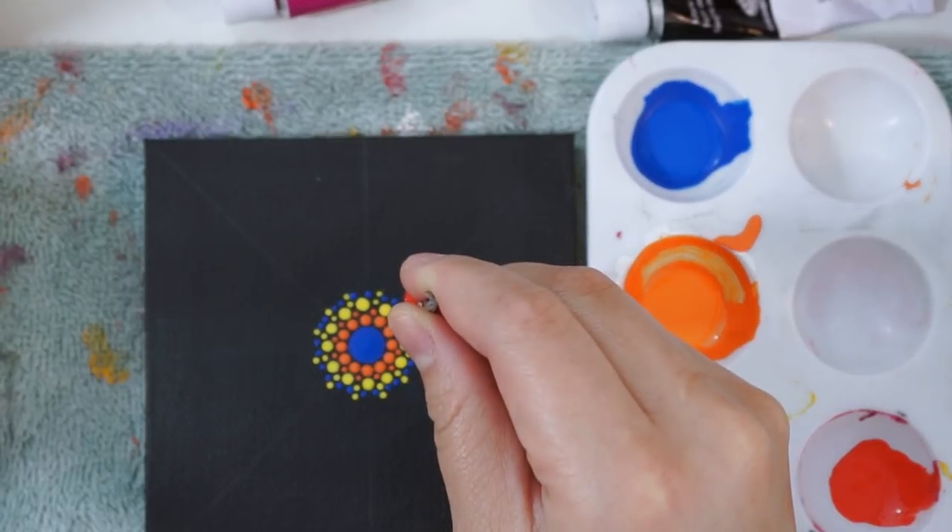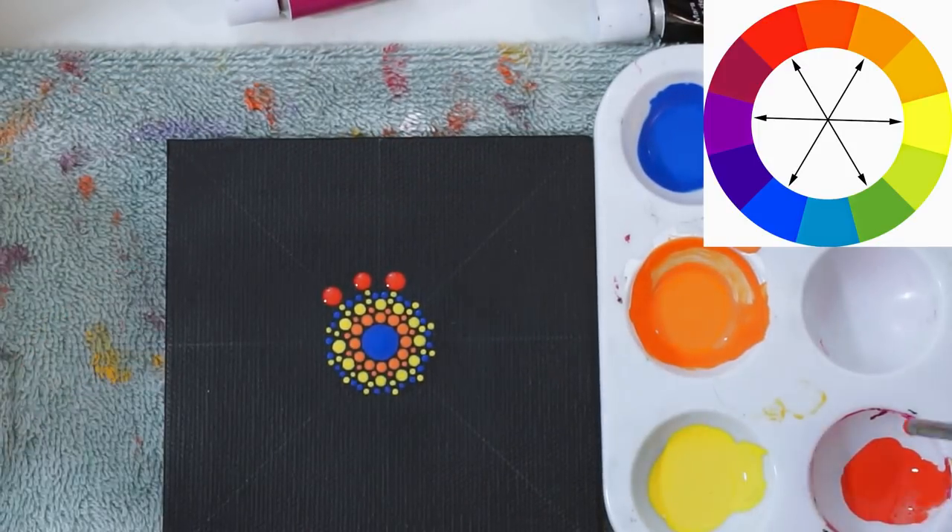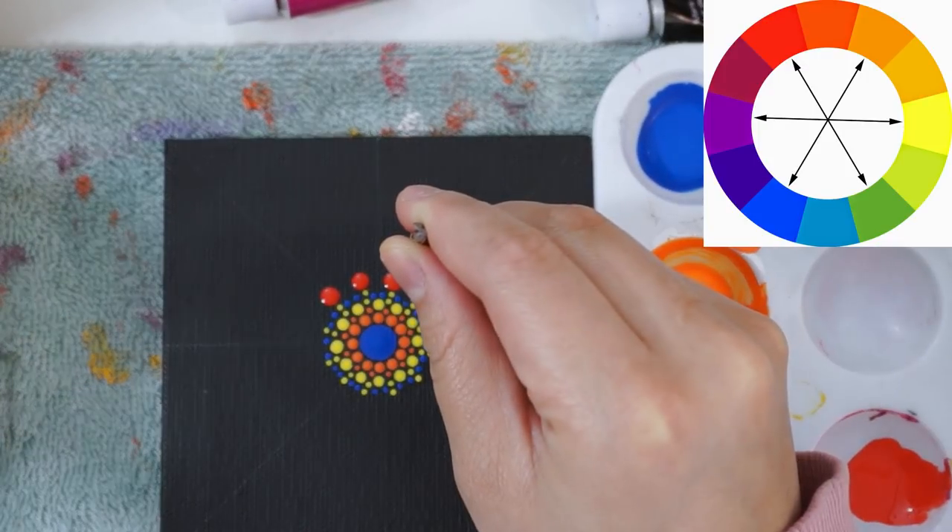If you aren't sure about the colors to use, you can use a complementary color chart, and this will give you an idea on what colors work well against each other.